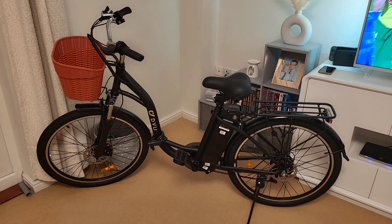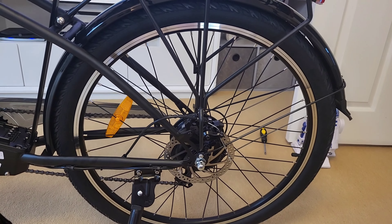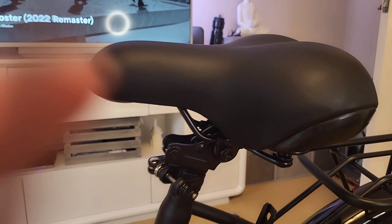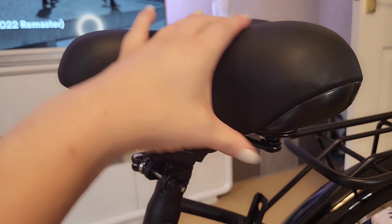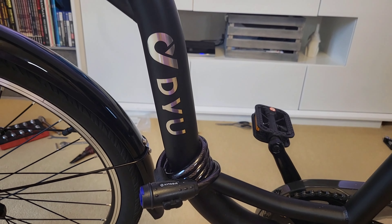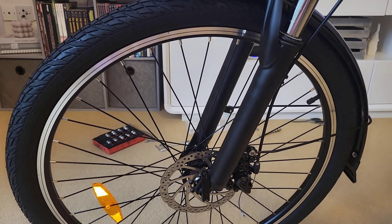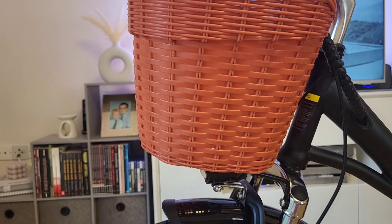Here is the bike all put together. I think it looks absolutely lovely — really nice thick tires, a beautiful frame. I love the matte black look about it, and a nice spongy seat so it's nice and comfortable. As you can see, that's the bike lock on the bottom that comes with it, and the light just there, obviously the basket.